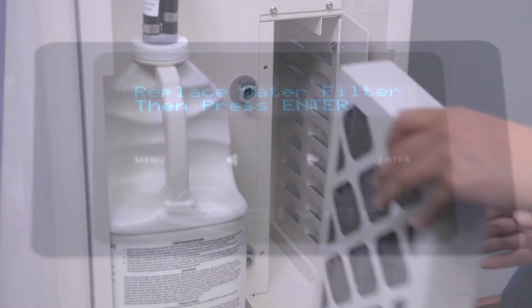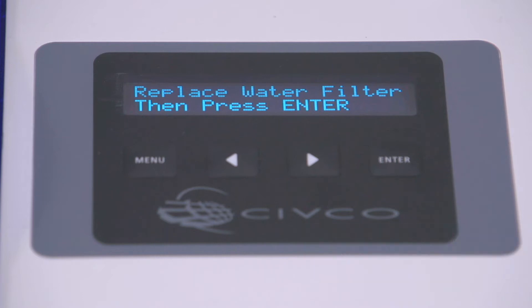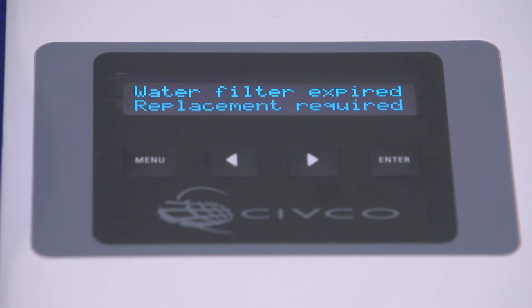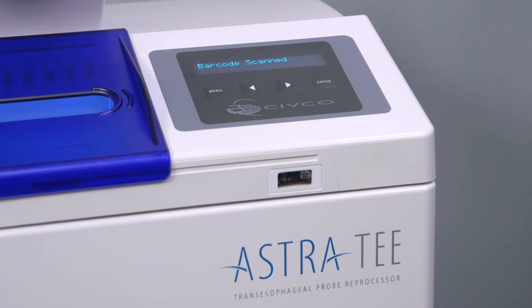If your filter becomes clogged or you've reached six months, the display will show 'Replace Water Filter — Press Enter.' If you do not change the water filter within three days after the warning, the screen will alternate between 'Water Filter Expired — Press Enter' and 'Water Filter Expired — Replacement Required.'